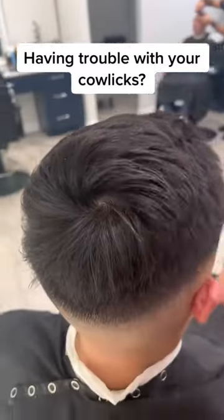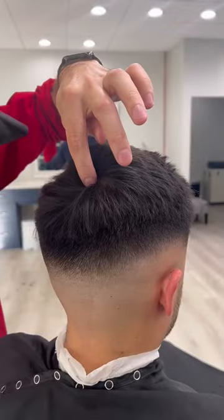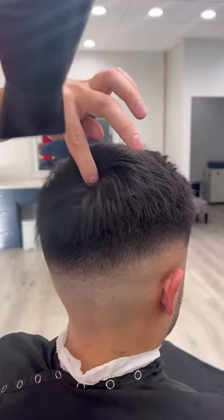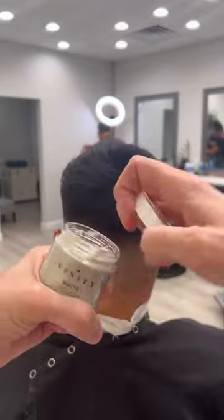Having trouble with your cowlick? This trick is actually very simple. What I do is I first put my finger on the cowlick, grab a blow dryer, and start to spin the hair around. This is basically going to tell you what direction the hair is supposed to be moving in, and I do it from all angles.